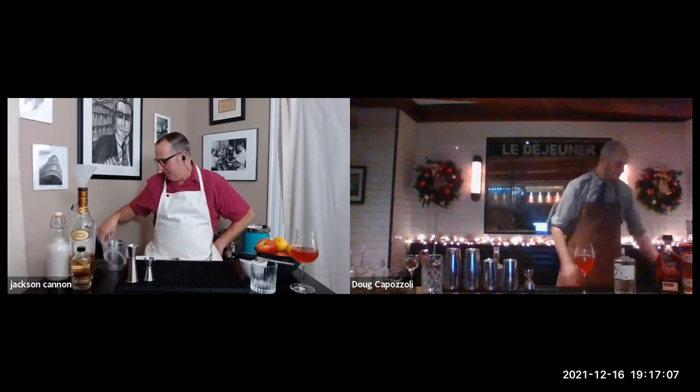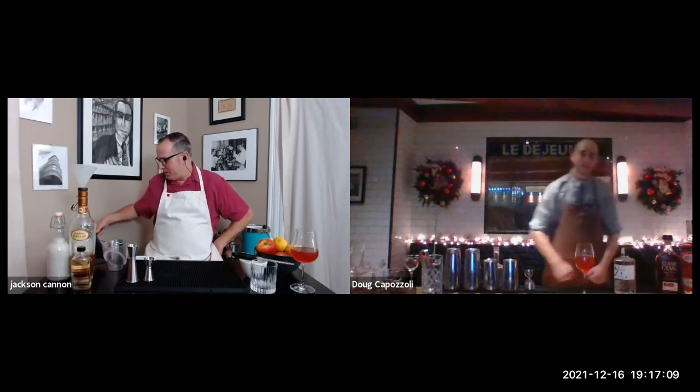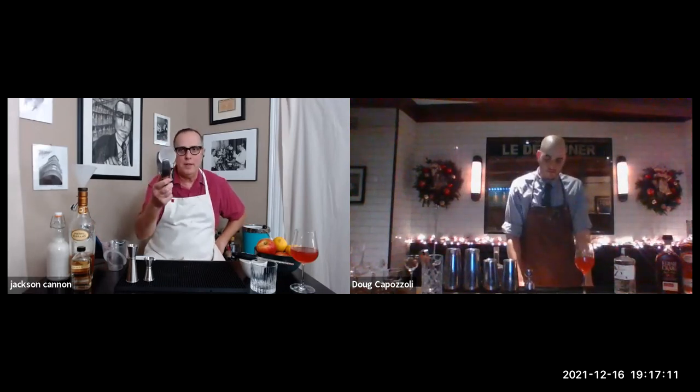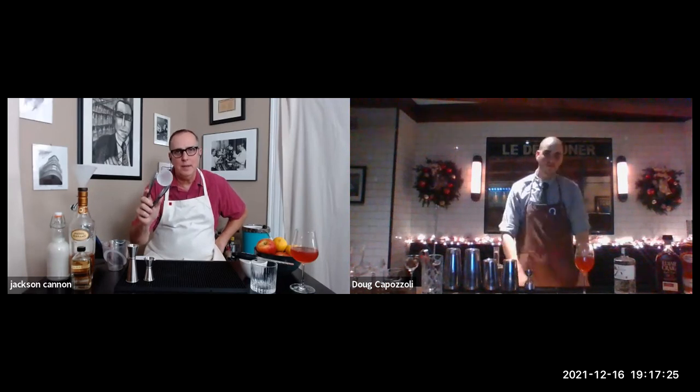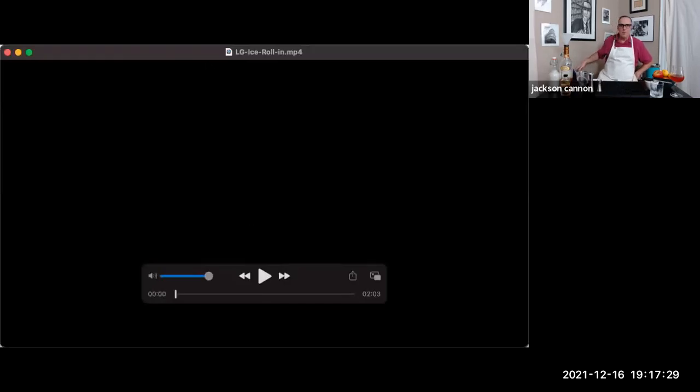We're getting a few questions about this fantastic exclusive LG mixology ice, and we're really grateful for LG sponsoring our event today. We've got a little two-minute video that's going to show you a lot of great uses for this ice — we're going to play that for you now.